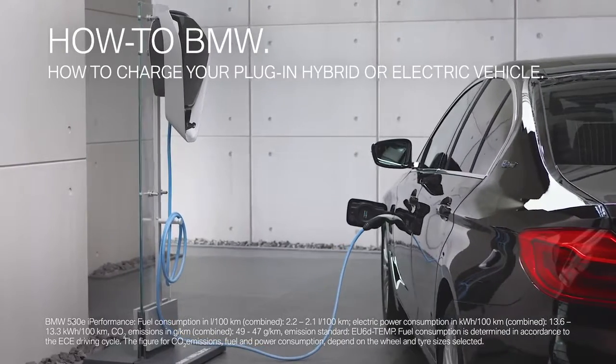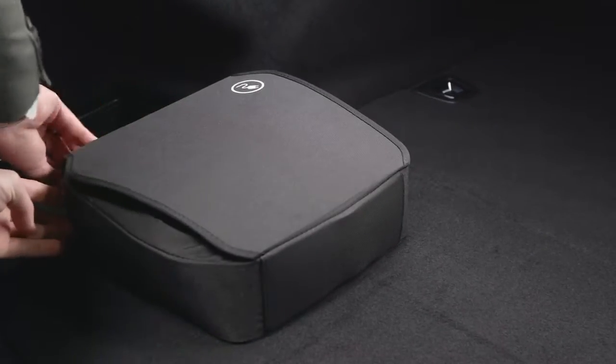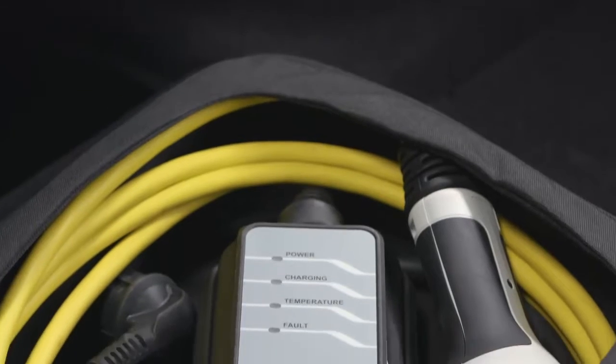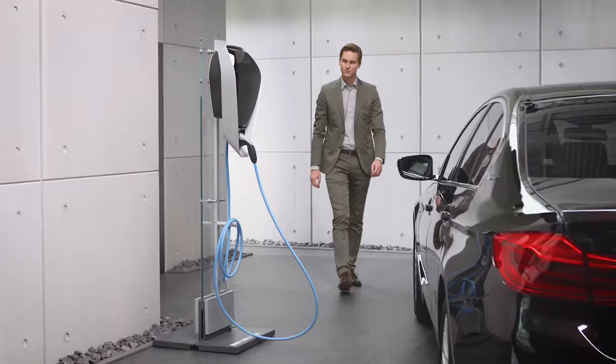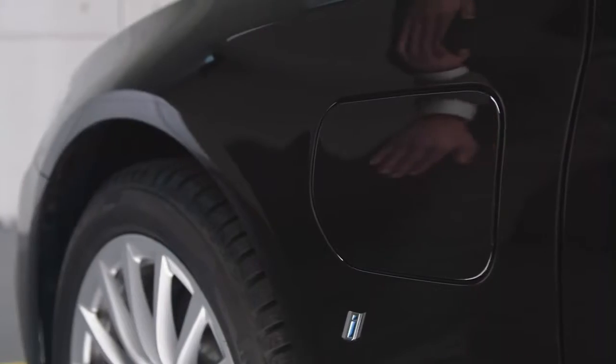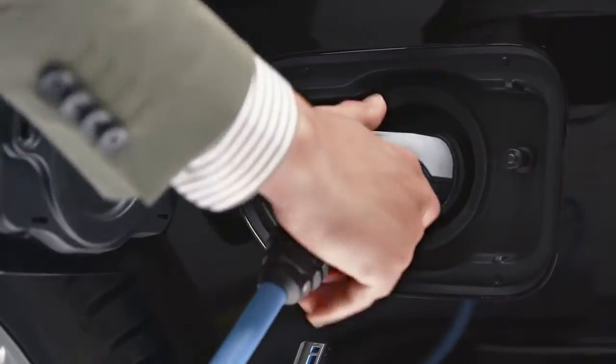Your electrified BMW can be recharged with various charging cables. The charging cable used for charging at a domestic socket can be carried in your luggage compartment. Charging at an AC charging station requires a special charging cable. This is available as optional equipment or provided by the AC charging station itself.